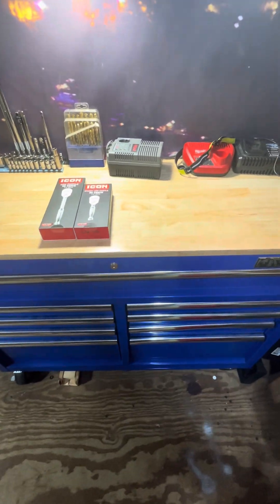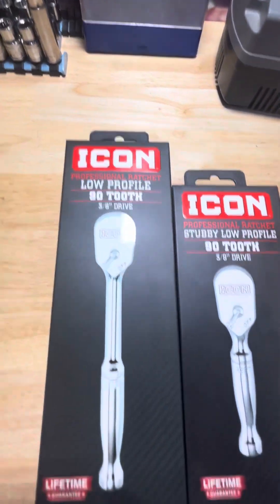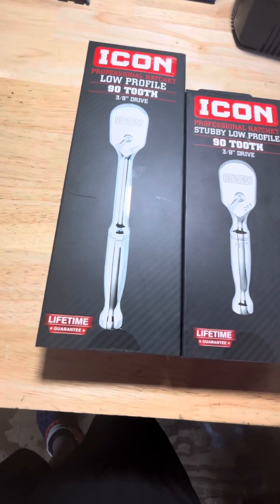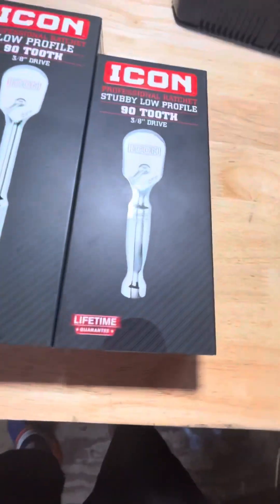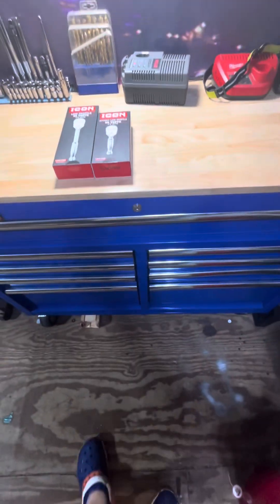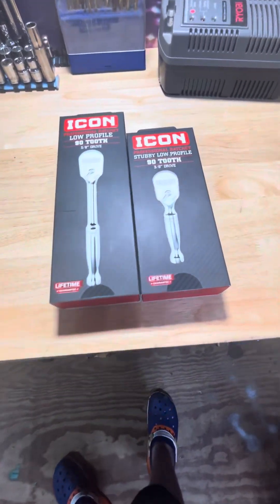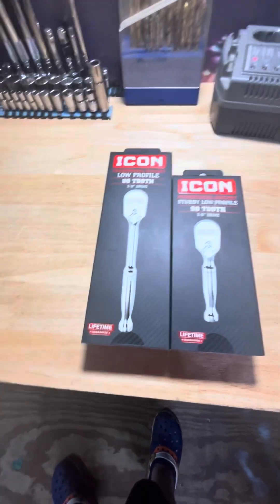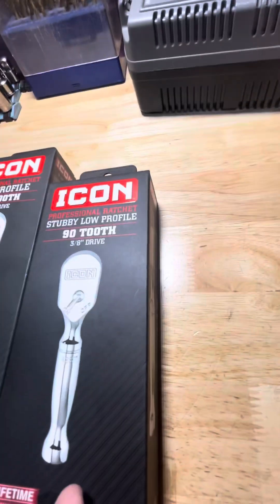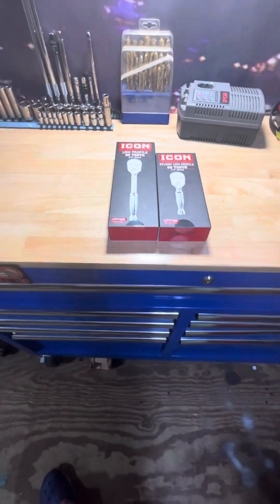Hello everybody and welcome back to another episode on the ToolsRush channel. Today I'll be reviewing, unboxing, and opening two different Icon ratchets. I got the low-profile 90-tooth ratchet — a little bit shorter than the normal one — and a stubby. I got them on a pretty good deal: 40% off each with an Inside Track Club membership. I ended up paying $22.79 for one and $17.99 for the other. The original prices are $38 and $30.